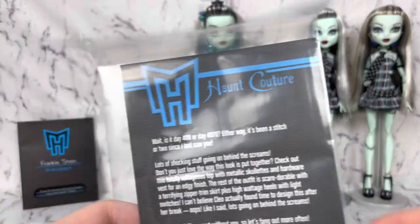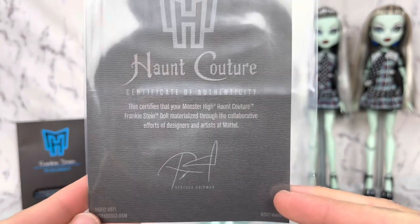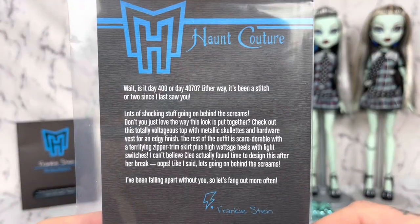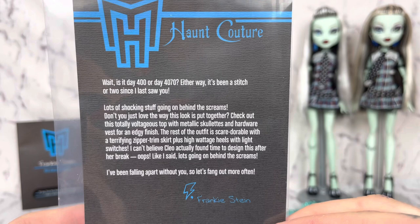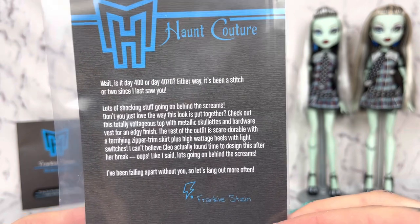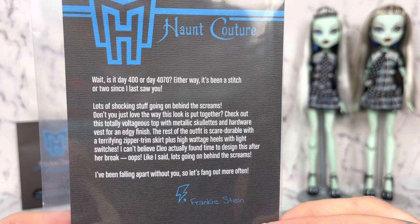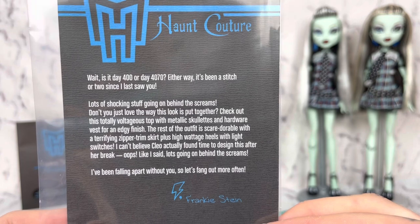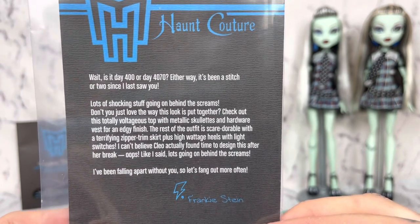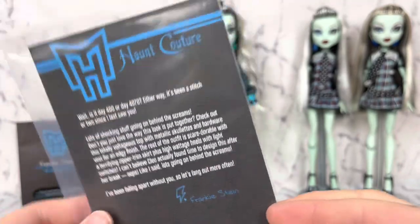And then we have this certificate of authenticity. It certifies that your Monster High Haunt Couture Frankie Stein doll materialized through the collaborative efforts of designers and artists at Mattel and Rebecca Shipman. And then she says: 'Is it day 400 or day 4070? Either way, it's been a stitch or two since I last saw you. Lots of shocking stuff going on behind the screens. Don't you just love the way this look is put together? Check out this totally voltageous top with metallic skullettes and hardware vest for an edgy finish. The rest of the outfit is scare adorable with a terrifying zipper trim skirt plus high wattage heels with light switches. I can't believe Cleo actually found time to design this after her break. From Frankie.'